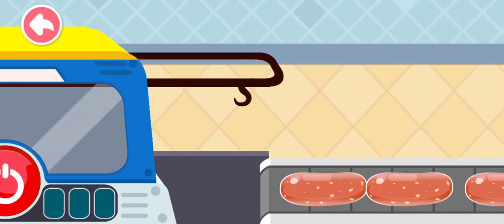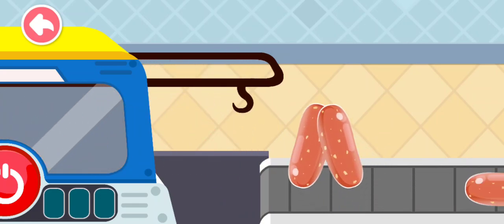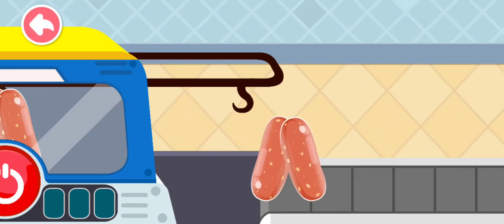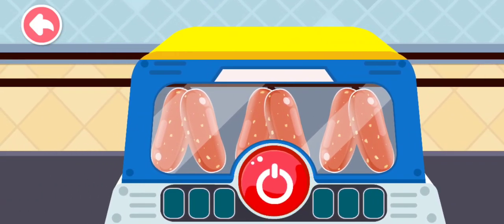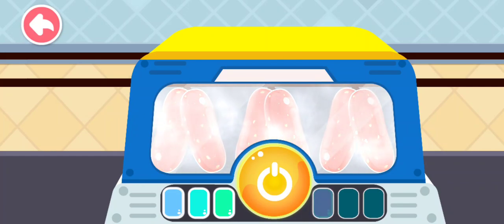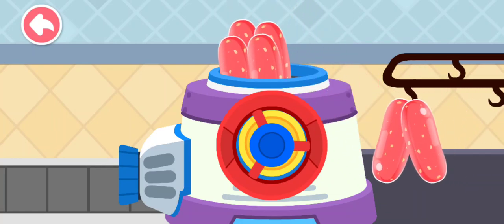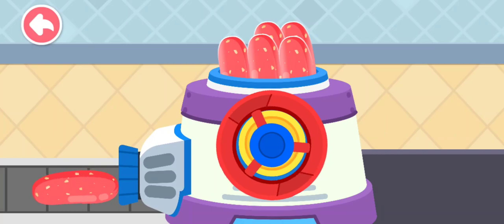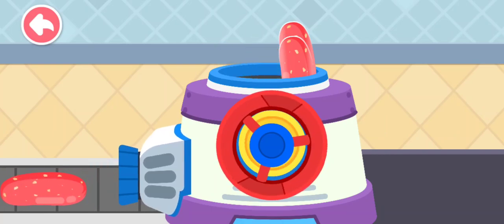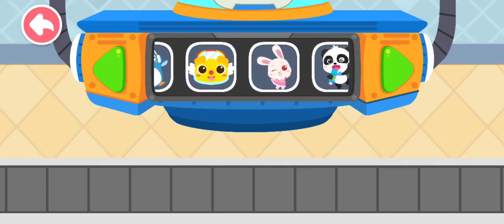After steaming, the meat mixture wrapped with the casing turns into the sausage! Turn the handle to peel off the casing.